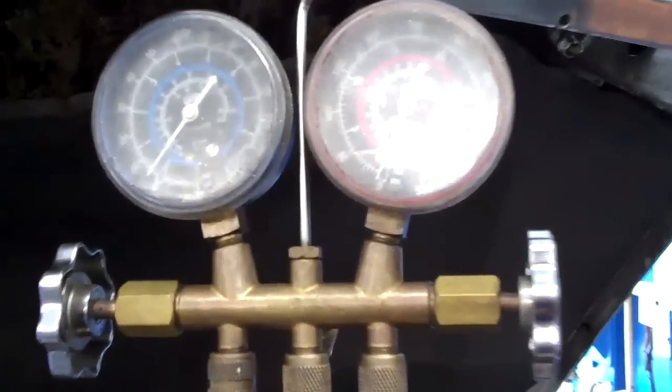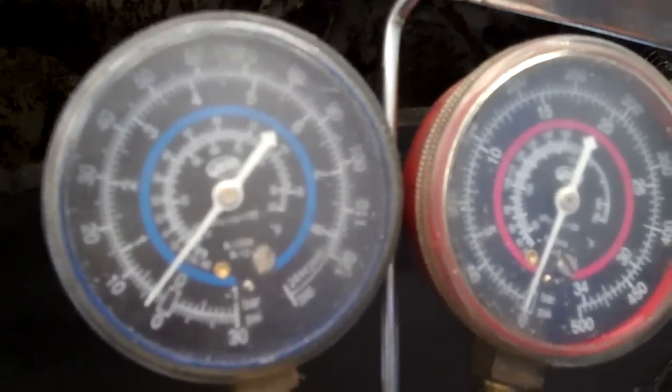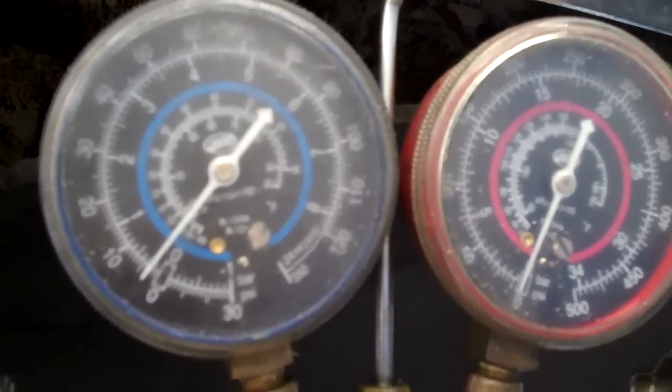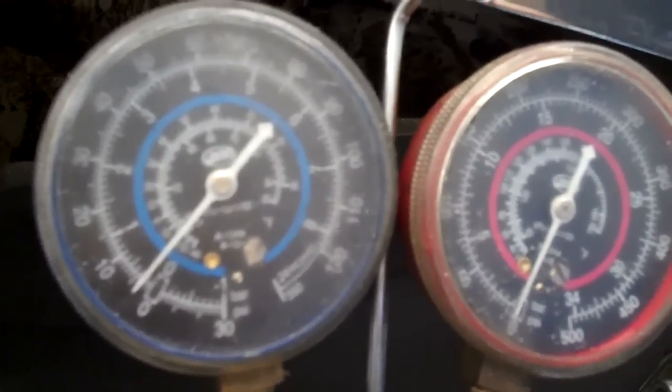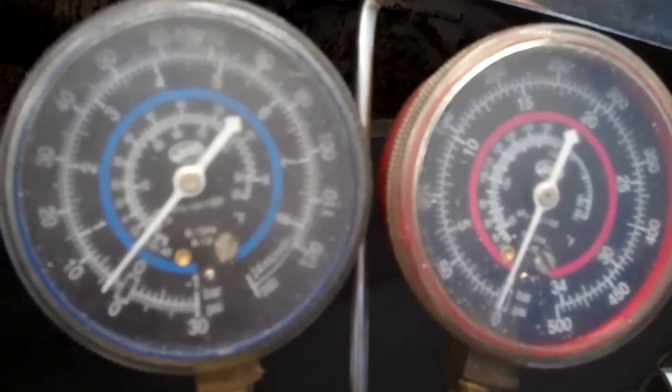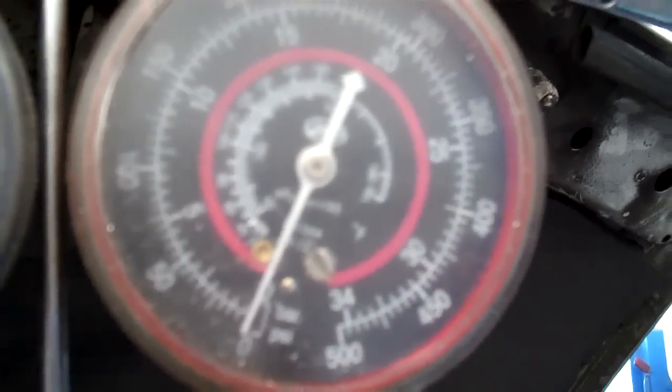Hello Tom, we've got your car here on the rack, and we've hooked up the AC hoses to the car. I just want to show you that there's absolutely no Freon inside the AC system — it's really low. Normally these gauges, the high and low side, will show 100 psi on each side, and as you can see, the reading is almost pegged at zero, which means that the system is empty.